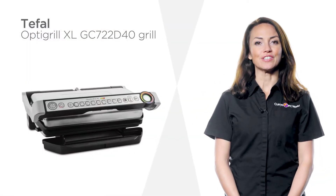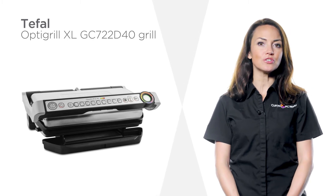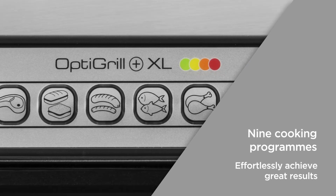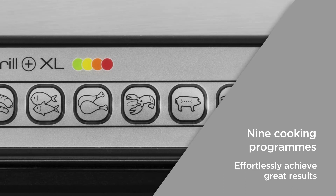This Tefal OptiGrill cooks effectively and has easy to clean aluminium plates that will be sure to make your life easier. With nine cooking programs, you can simply select from poultry, bacon, seafood and more to effortlessly achieve the best results for your food.